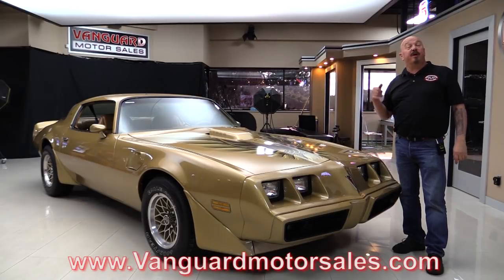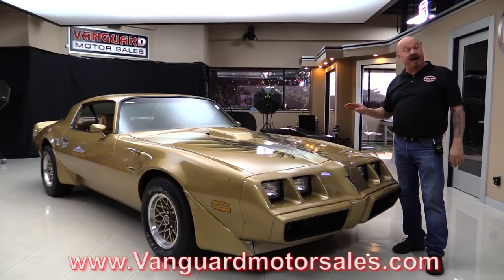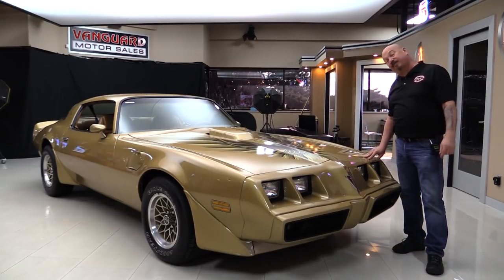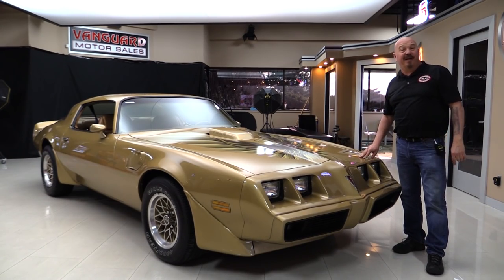So go to our website at VanguardMotorSales.com. We're gonna put it on the lift so you can see how clean the bottom side is. We'll pop the hood, we'll look at the interior, we'll look inside the trunk. We're gonna show you everything you need to see so you can make a great decision on your Trans Am investment. So come on up and let's fire this Trans Am up now.